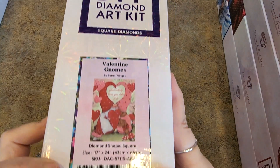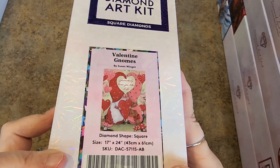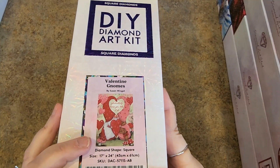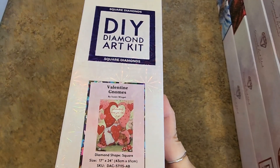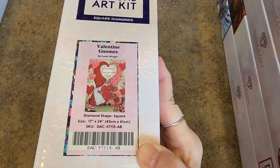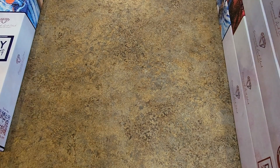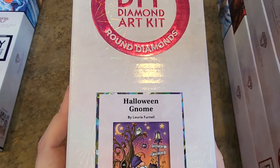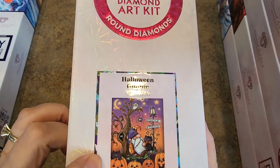These are more recent acquisitions. This one I really just bought recently — Valentine Gnomes by Susan Winget. I don't know why I'm showing her right now; I have a whole pile of Susan Wingets I'm saving to do all as one thing. They're all together. 43 by 61 centimeters, square drills. And then I have Halloween Gnome by Laurie Fresnel — I like Laurie Fresnel's gnomes.